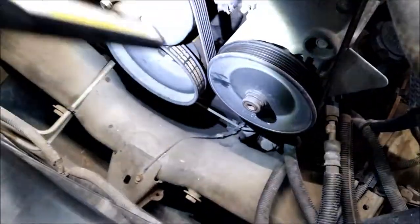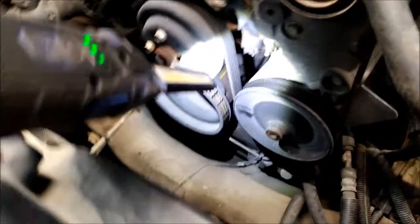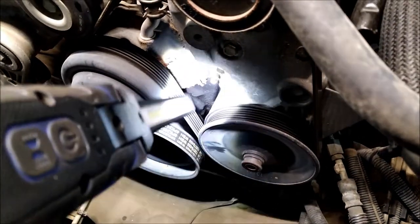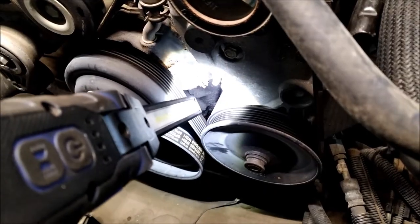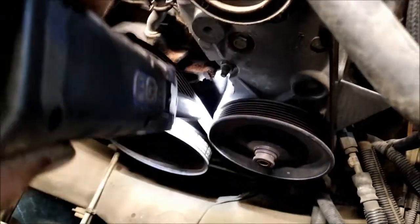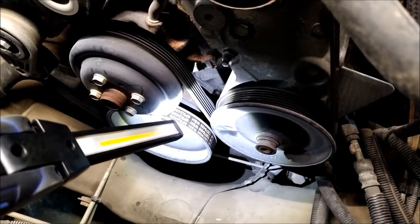As soon as you start feeling it building compression and it blows your finger off the spark plug hole, you're starting to get really close to one of your marks. Right there you can see a little nipple with a groove cut in it and there's a line on your harmonic balancer. I just marked it so it's a little easier to see.